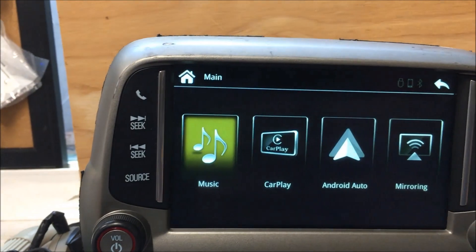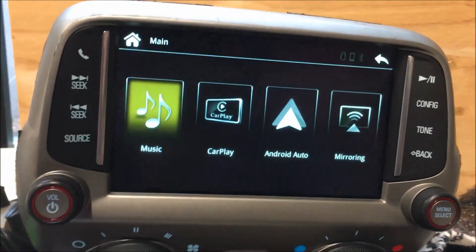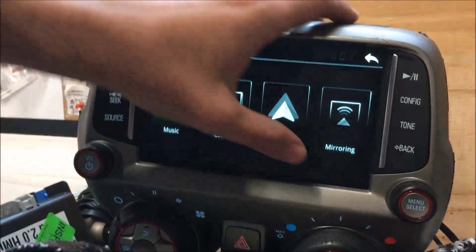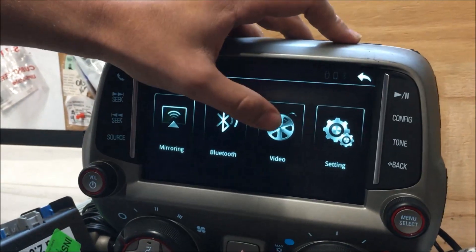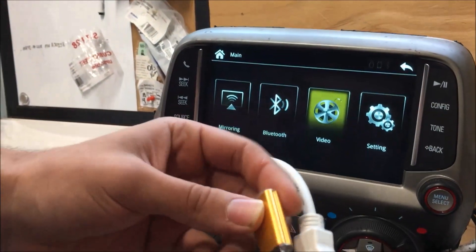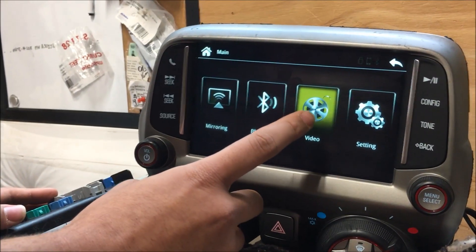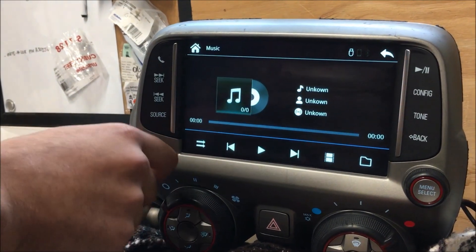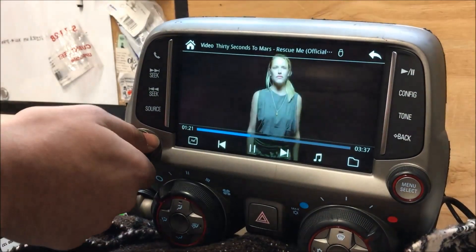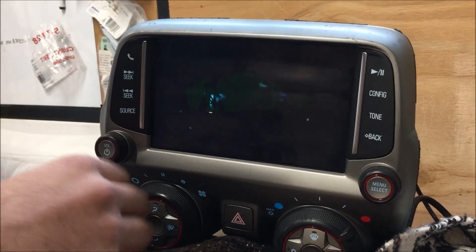A couple more cool features: with this same system we can also do USB video. Slide over to where we can do video, plug a USB stick in, and there we go — now we've got video on the screen via USB as well.